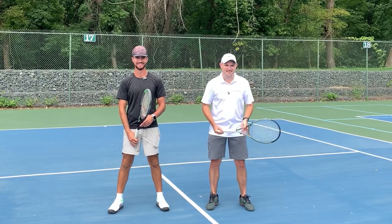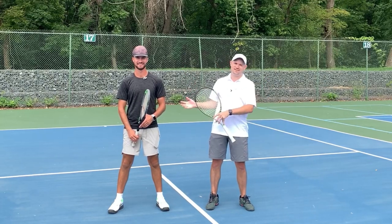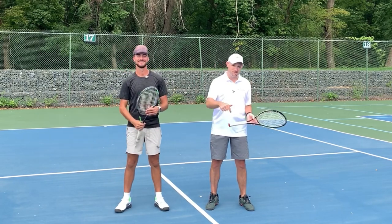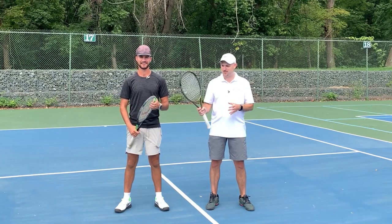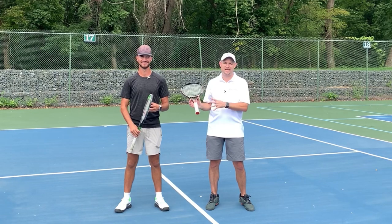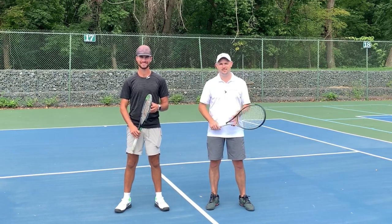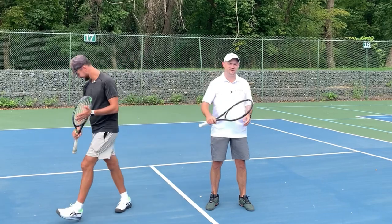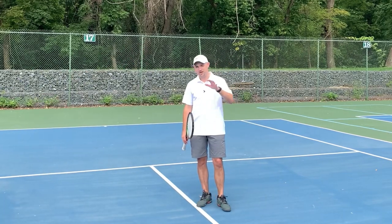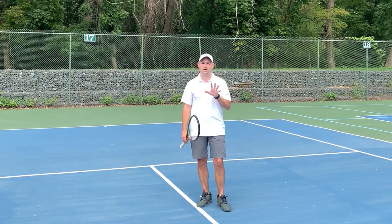Hey, it's Ryan from TwoMinuteTennis.net, and joining me here is the one and only Tennis with Tyler. If you have not subscribed to his incredible YouTube channel, make sure you go into the description below. He has absolutely one of the best Instagram accounts out there, so I'm also going to put that below in the description. I've got to teach these guys how to hit an overhead. There are five things that I want to help you with when it comes to hitting an overhead.